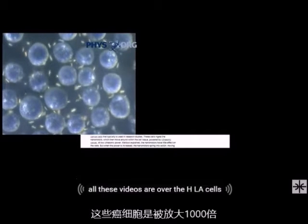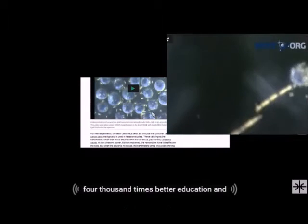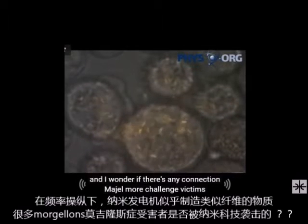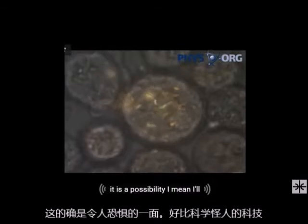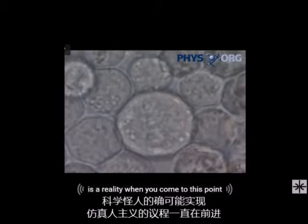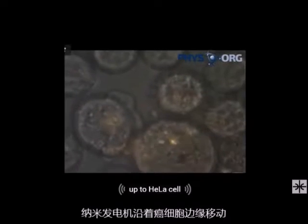All these videos are of the HeLa cells, magnified up to a thousand times. These nanomotors, under the proper frequency, seem to be building some type of fibers or fibrous materials. I wonder if there is any connection to Morgellons victims. This is scary stuff in a way, because it is us playing Frankengod. The transhumanist agenda is moving forward as always.